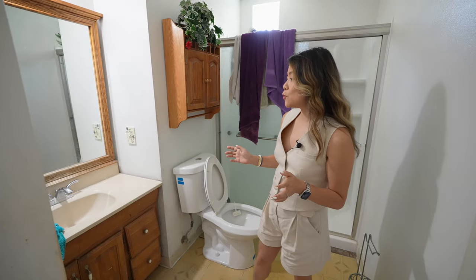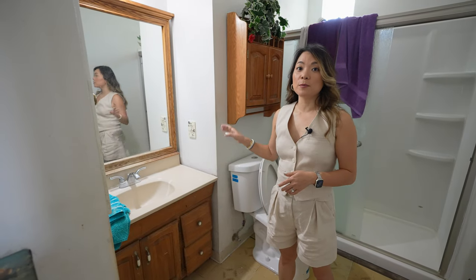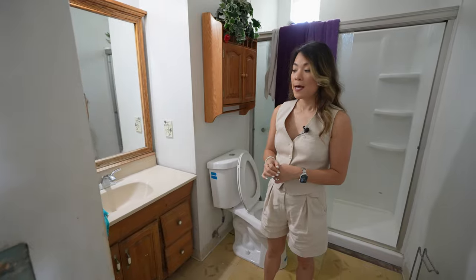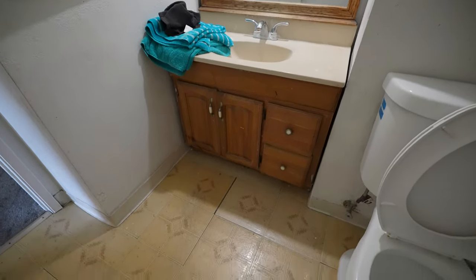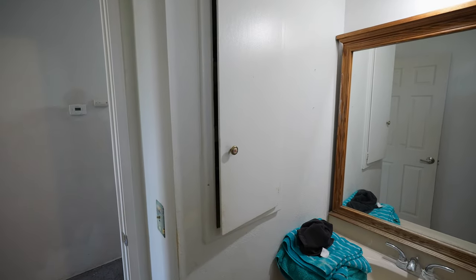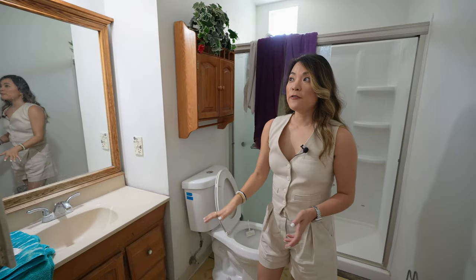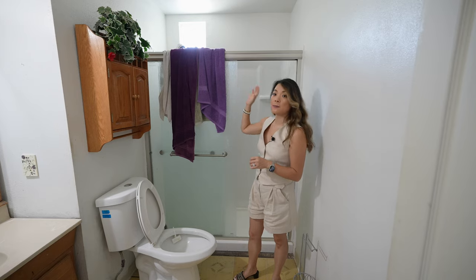The guest bathroom has this nook where the vanity is tucked into. And behind this wall is actually the shower of the primary bath, which is teeny right now. So we plan to move this wall and give that space to the shower to make it larger. The mirror and the vanity are very old looking, the vanity drawers are broken, and the doors are not aligned, so we definitely need to replace everything here. There's also a small door to a hallway closet, which is a very weird feature, so we're going to remove it and patch the wall. The shower enclosure is a one-piece, which is very old school, so we're going to replace it with new tiles.